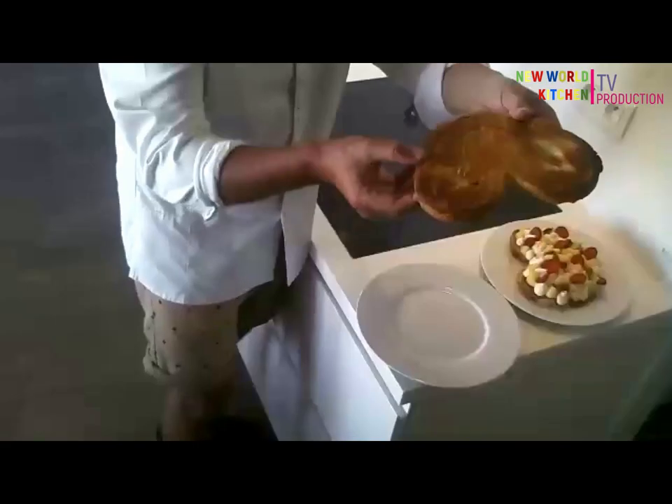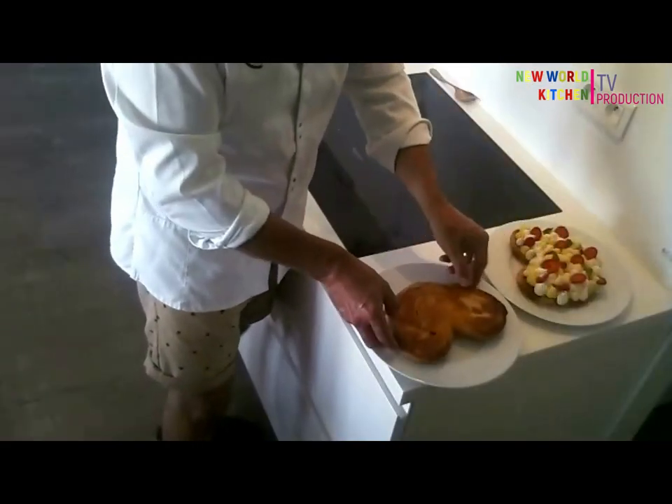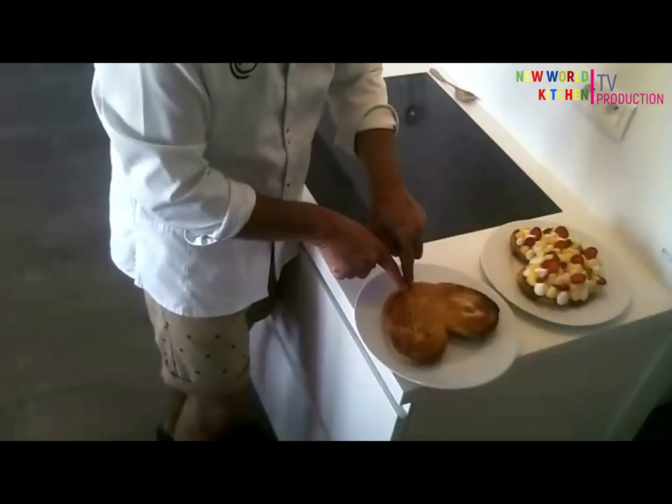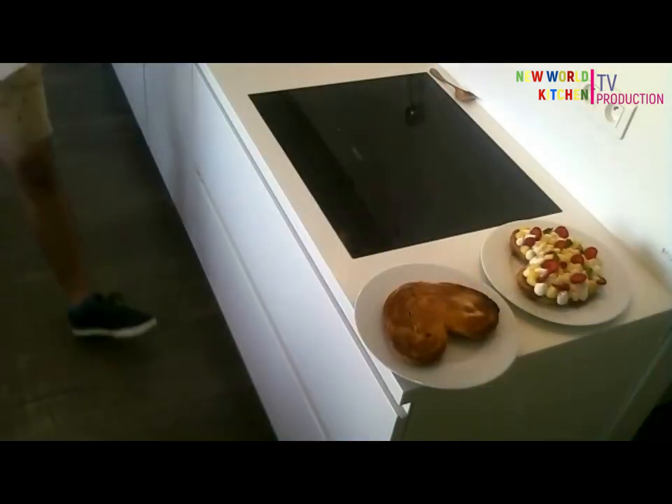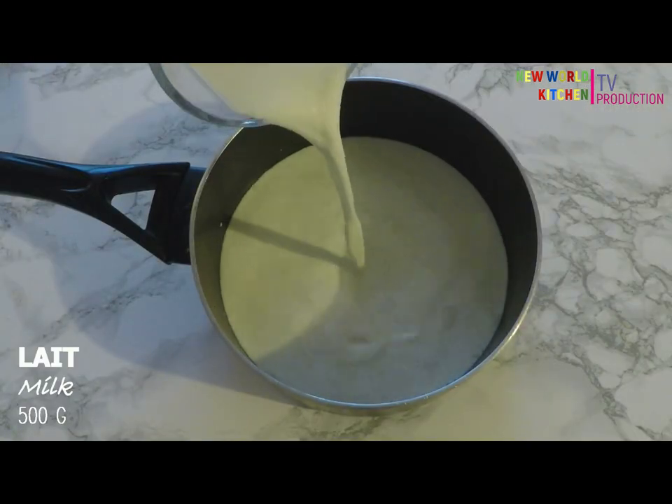You can use your palmier as a tart base — it's like your heart, you know. As I'm French, I made the crème pâtissière before. Make a crème pâtissière.